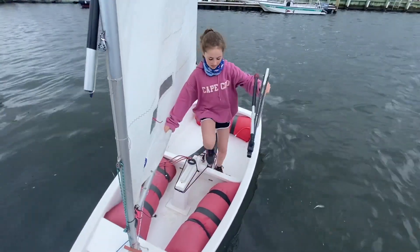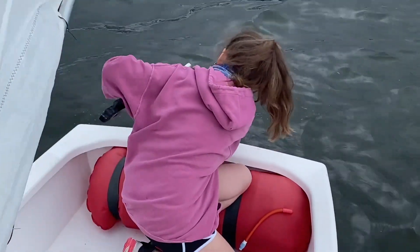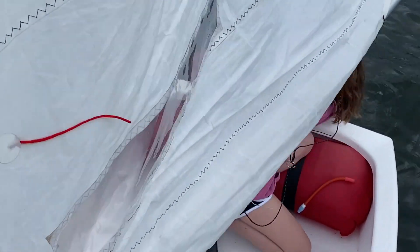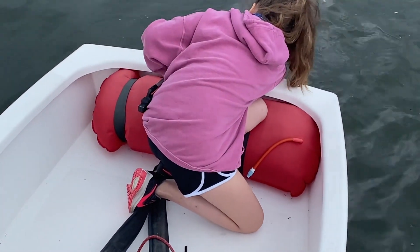Next, grab your rudder and go to the back of your boat. Make sure the pins go in the holes in the stern. If there's a bridle, make sure the rudder goes between the bridle and the boat so the bridle is accessible.